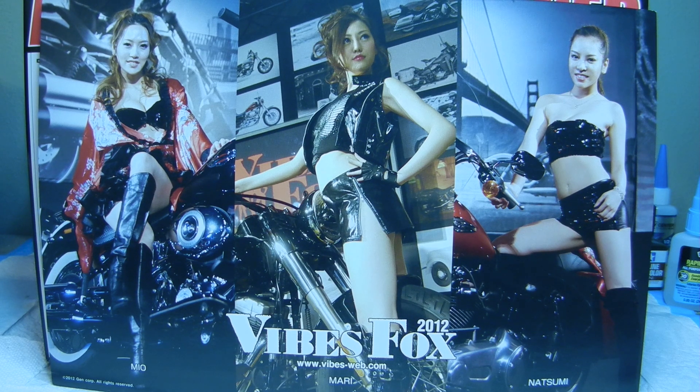Well, hello again everyone and welcome back to Kovac Enterprises. This is going to be our finale in the series of this American Chopper V-Twin custom build.